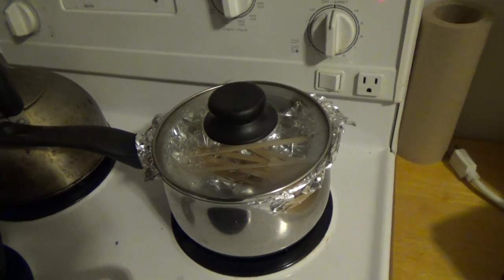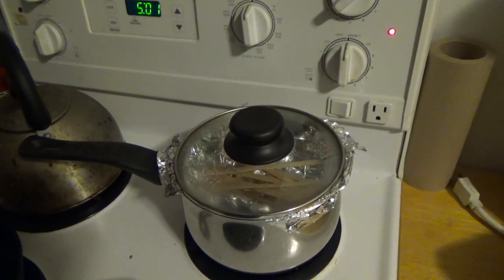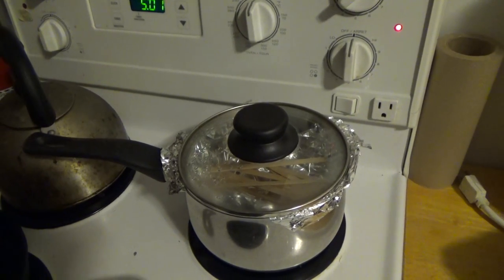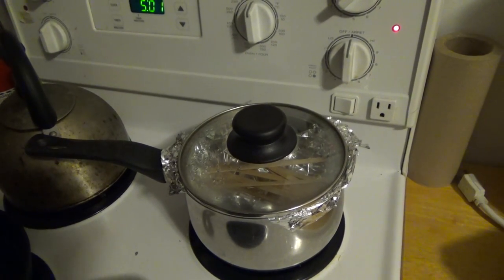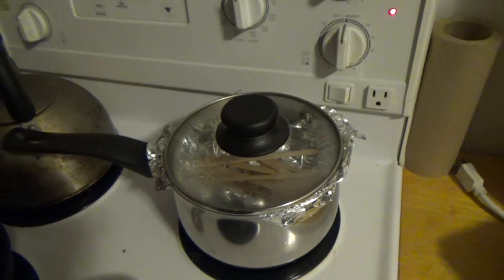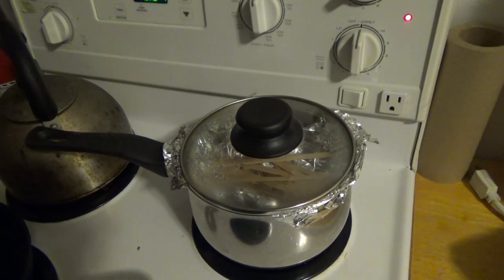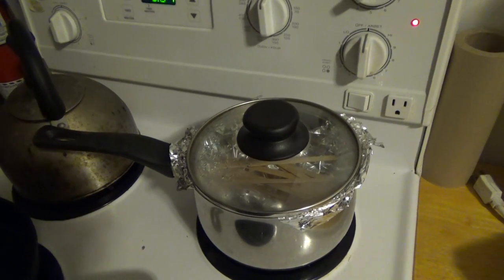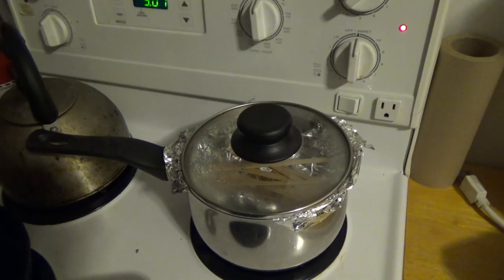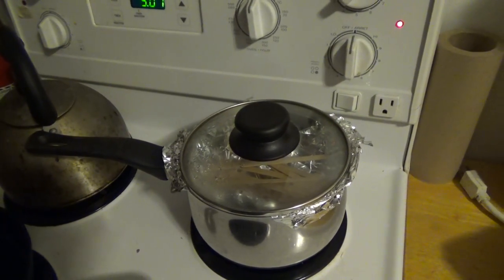Remember to keep an eye on it and check the water level, because it will boil down pretty quickly. Replenish the water once it gets to about three quarters full, because you don't want the pot to boil dry. Make sure you have enough water in there and keep it going — it's better to use a funnel to add water.